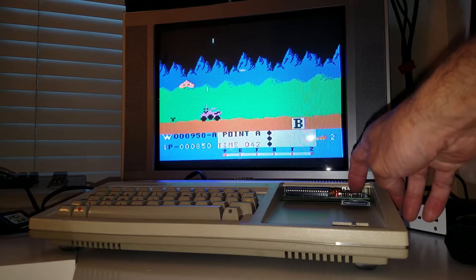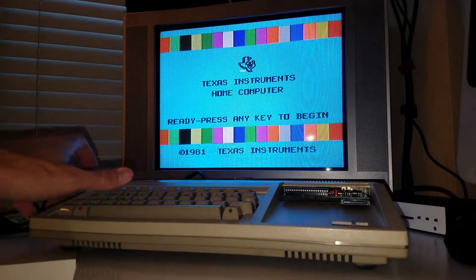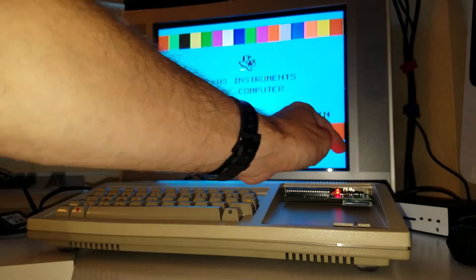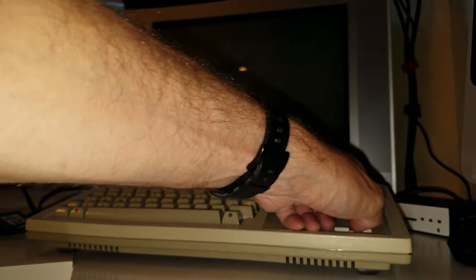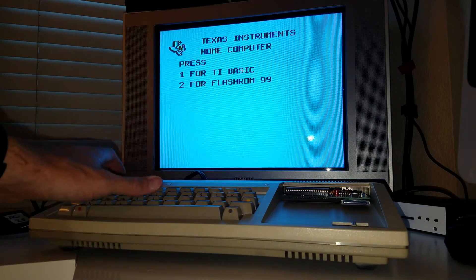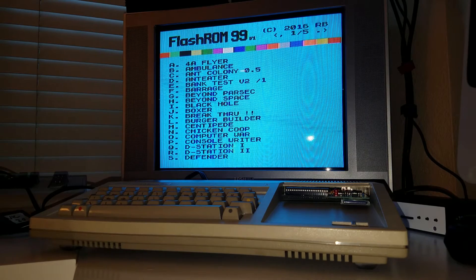I think I can hit this reset button to go back to the menu. Didn't seem to like that reset too much. Let's go for a full reset. There we go.